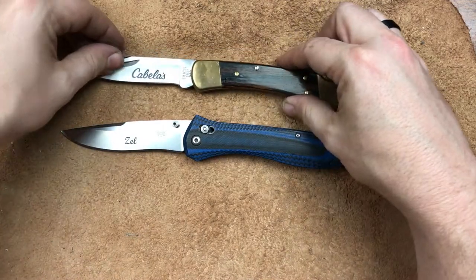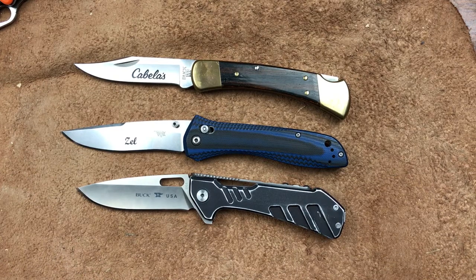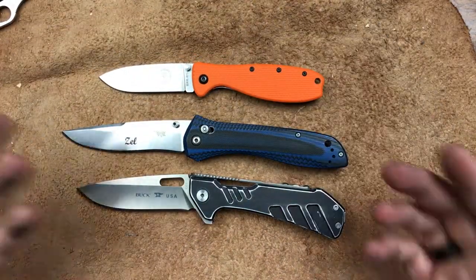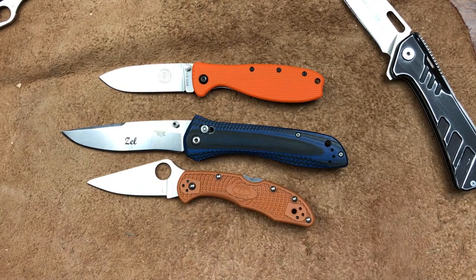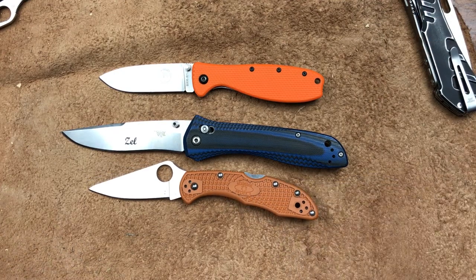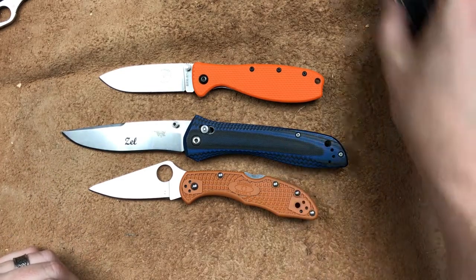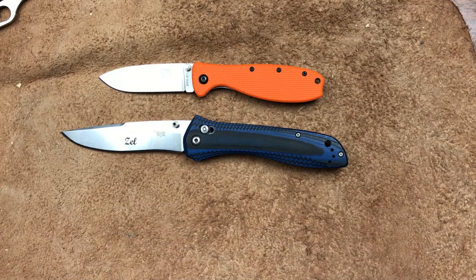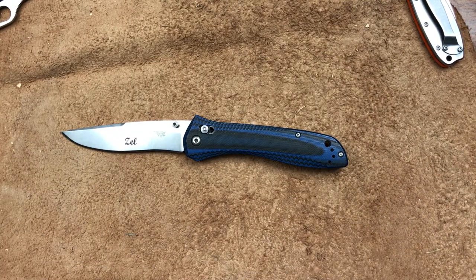We have a Buck 110 — that's a Cabela's exclusive version — and a Buck Marksman. We also have an Esee Zancudo and a Delica, the HAP40 version. It's a big knife, there is no doubt. But this knife is only 4.65 ounces, so it's big but it's not heavy. It's not ridiculous. I like having a big knife that doesn't weigh a ridiculous amount.